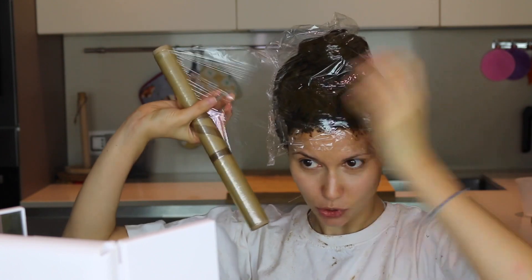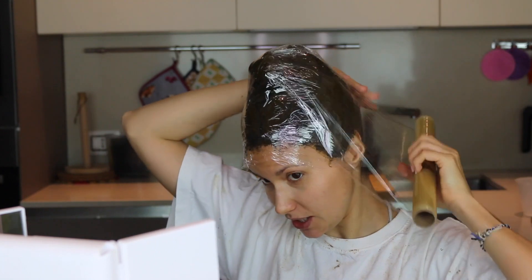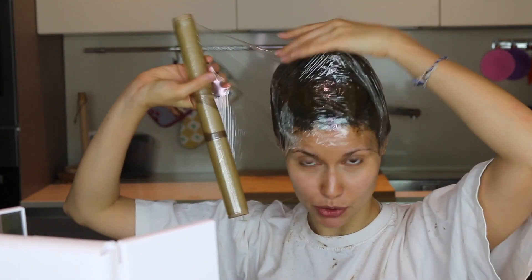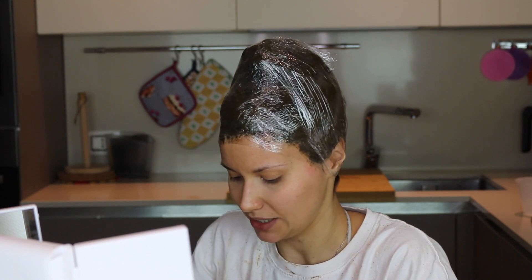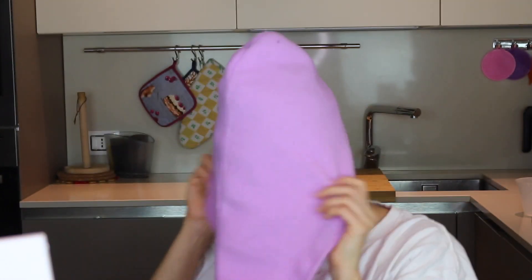Cover the entire surface of your hair completely. I always do a double layer to be sure. Then put on your hat or turban — mine is microfiber, but if you have a wool turban or a winter wool beanie, even better, because it will keep your scalp much warmer, which increases the heat and moisture and therefore the dye release.